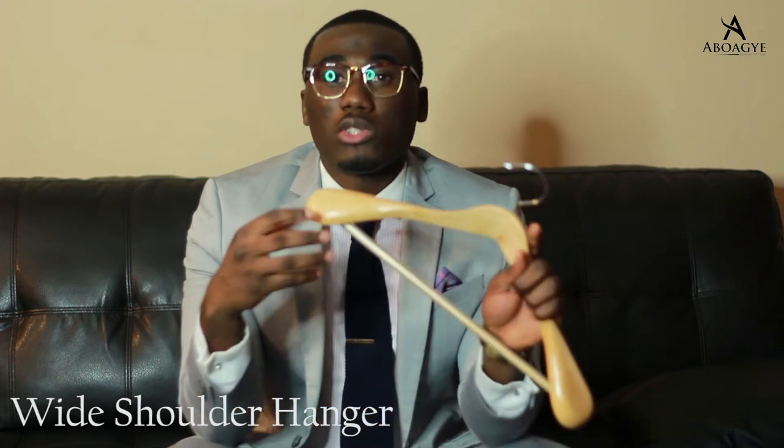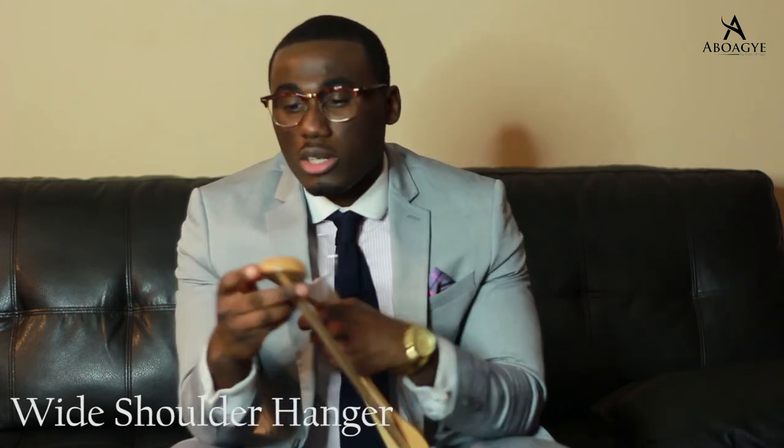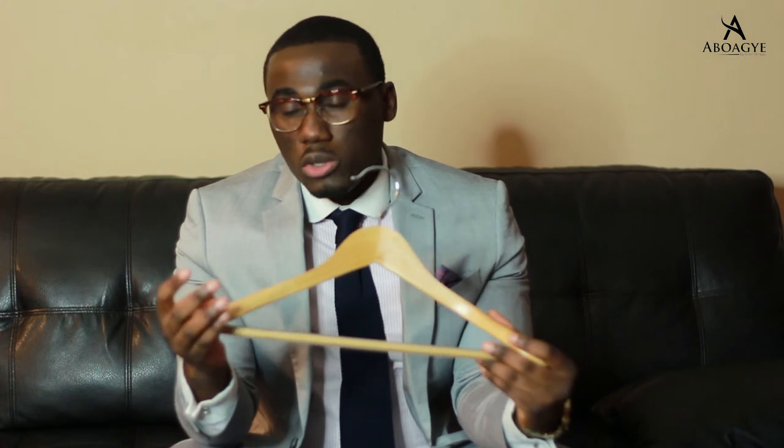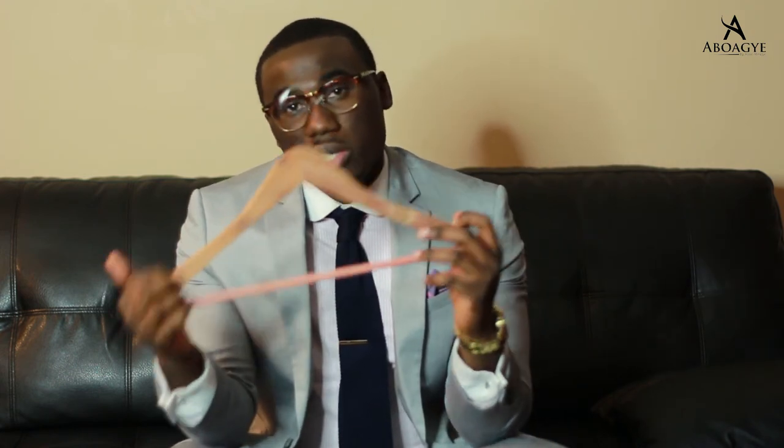There are two options when it comes to hanger sizes. You have the slim hanger and the wide shoulder hanger. Now the wide shoulder hanger is about two to two and a half inches in width at the shoulders. This is recommended for suits because it emulates the human shoulder and helps keep the shape of the jacket. So in the long run, this is good for your suits. The slim hanger is best used for dress shirts and t-shirts.